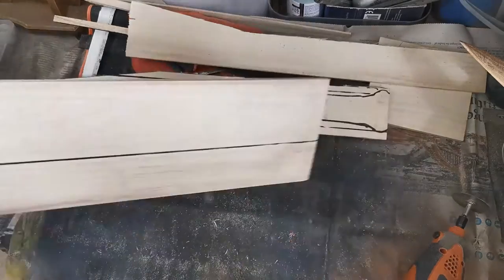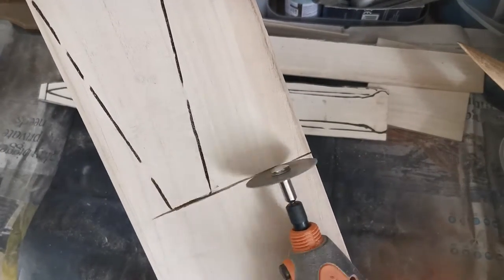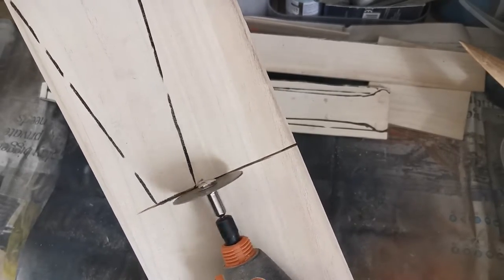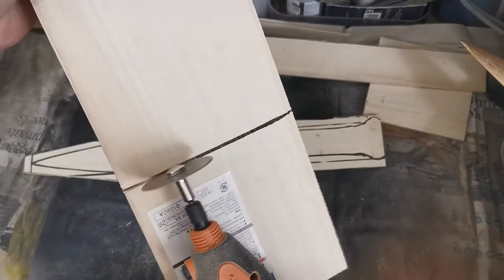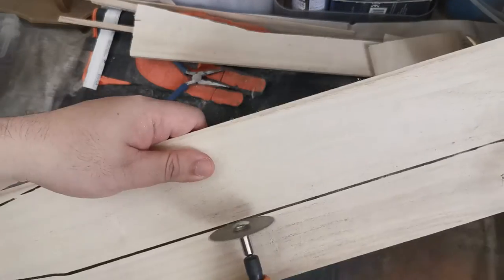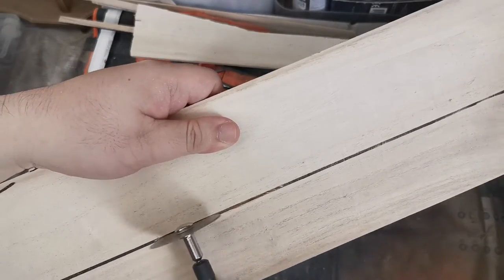One half is done, we're just going to work on the other half. Generally we're erring on the side of more rather than less. If you have any excess wood it can be sanded or trimmed off — if you have too little, there is literally nothing you can do about that.